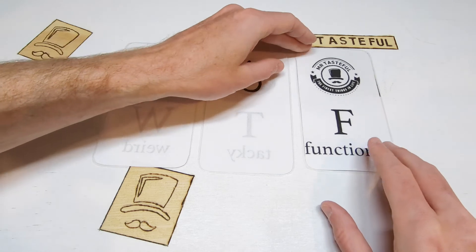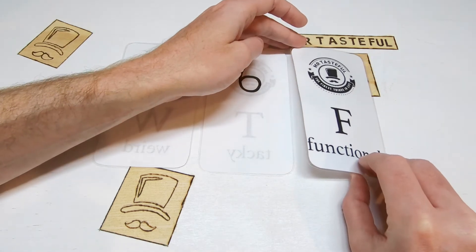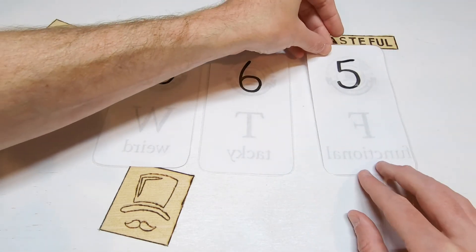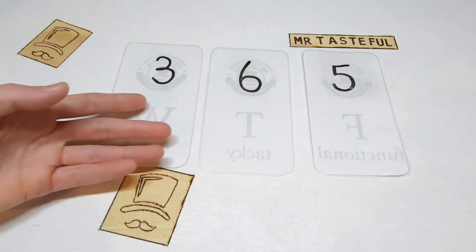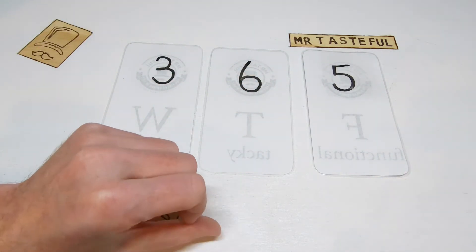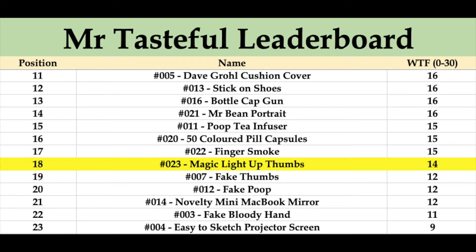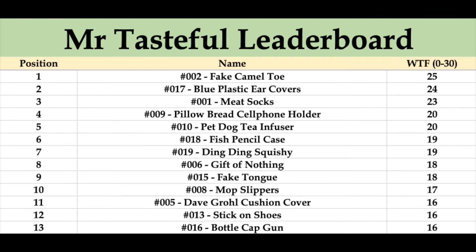Finally, functionality — these are largely useless, but you do get the lights: 5 out of 10, which gives us a Mr. Tasteful score of 14 out of 30. What's your largest online shopping regret? Leave a comment — I know one of mine. On the Mr. Tasteful leaderboard, the Magic Light Up Thumbs go into position number 18 on 14 points. Just above we have the 50 coloured pill capsules and finger smoke, and just below, fake thumbs and fake poop. Right up the top of the leaderboard, we have the fake camel toe, blue plastic ear covers, and those delicious meat socks.